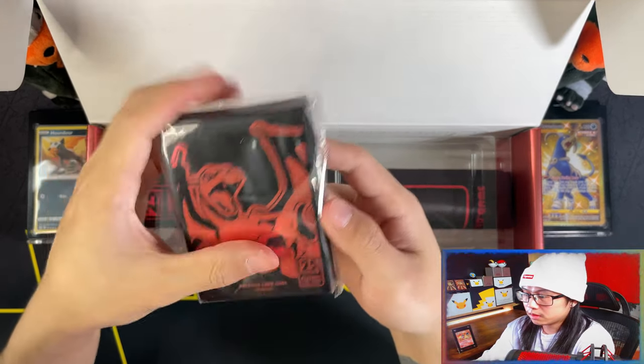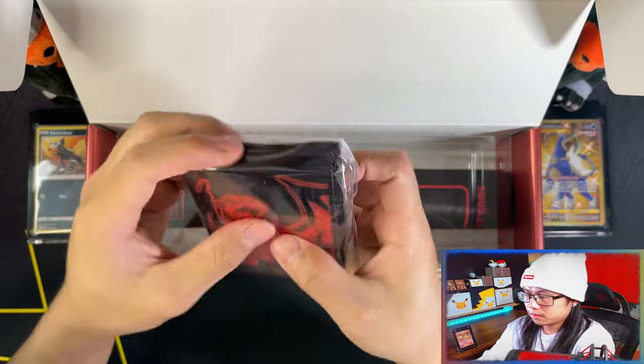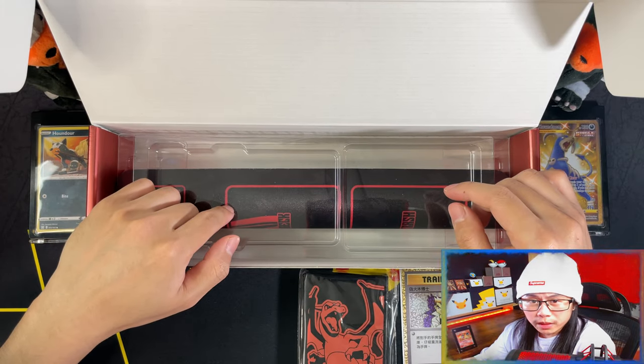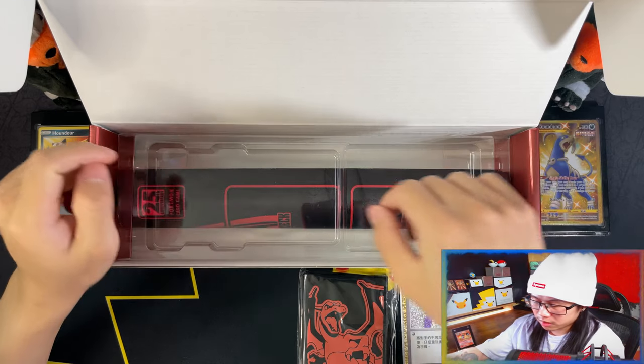Here are your Charizard sleeves. There you go. This was what was supposed to be the booster packs, which I've already opened, but I'll show you the hits that I got at the end of the video.